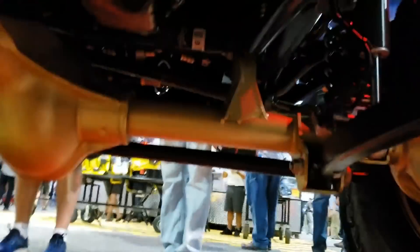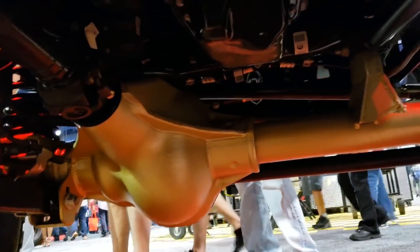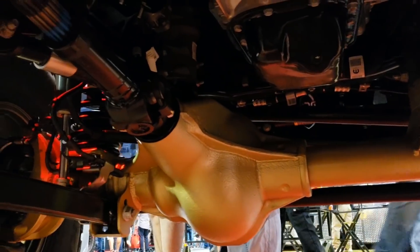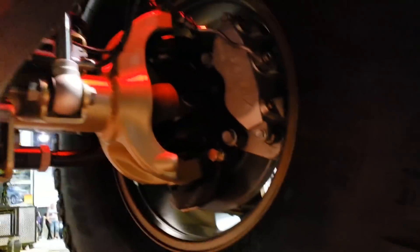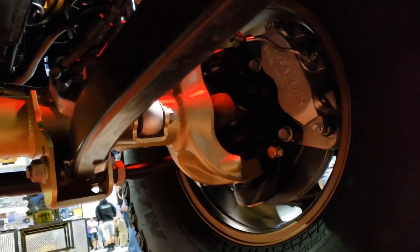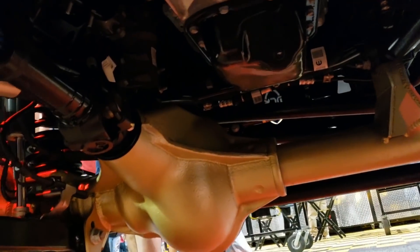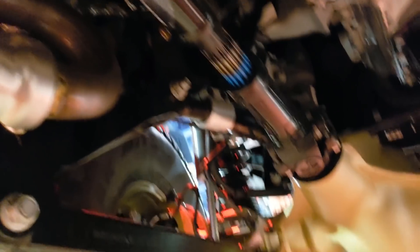We're going to talk about the drivetrain of this Jeep, starting at the front with that TeraFlex Dana 60 — full float, JL-specific brackets, and gold, of course. It's got their brakes, their rotors, full float Dana 60, 4.88 gears, ARB locker, and then look at that gorgeous driveshaft from our friends at Adams Driveshaft.